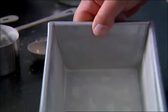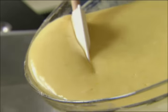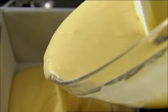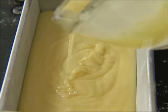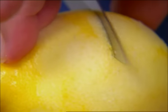I've greased and floured a loaf pan. Just pour this right in. That was a pretty easy cake, wasn't it? The lemon yogurt cake is out of the oven, and while it cools, I'm going to make a lemon syrup to pour over it — make it even better.